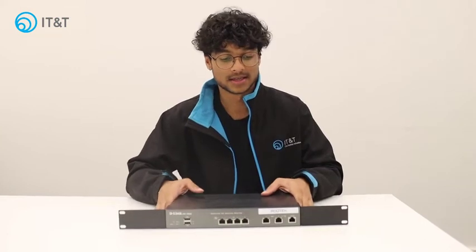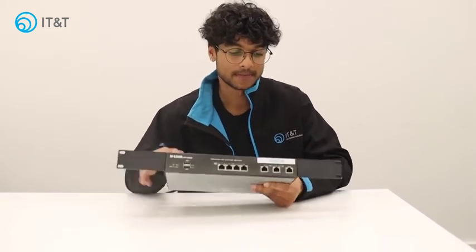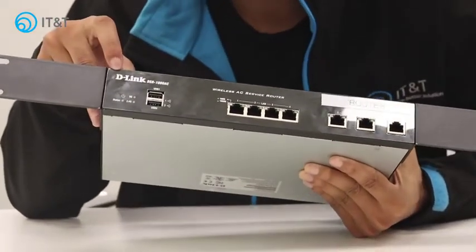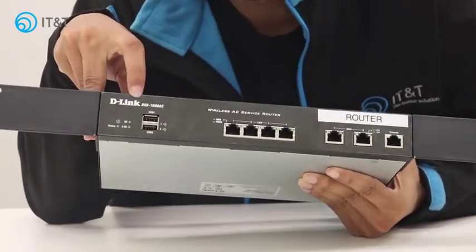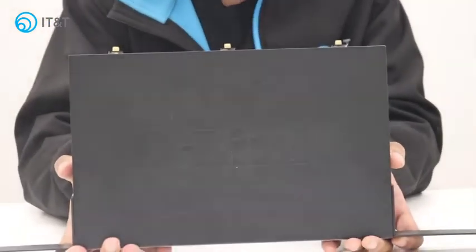Now to find this, it will usually be located in the server room or server cabinet and it will usually say 'router' across the top of it. If not, you'll also see that it says D-Link across the top left — D-Link DSR — and it also says D-Link across the top of it.